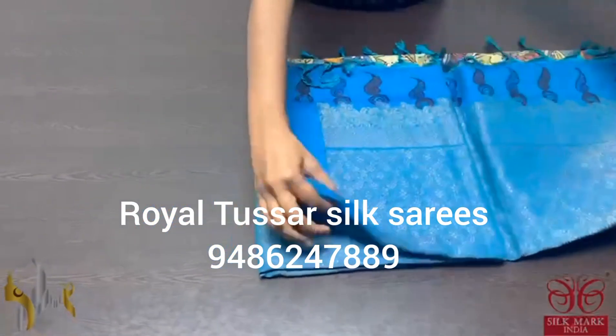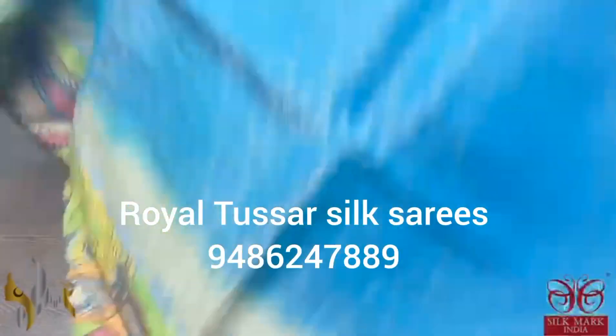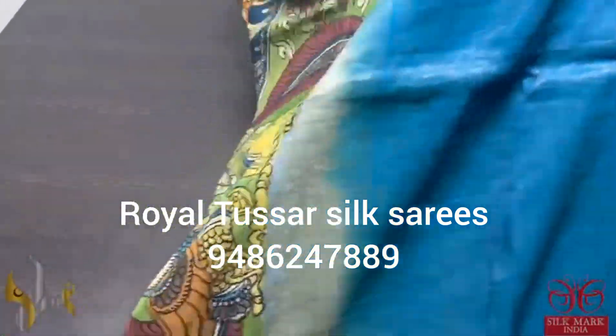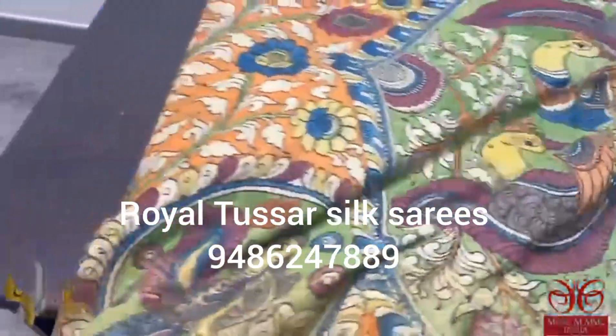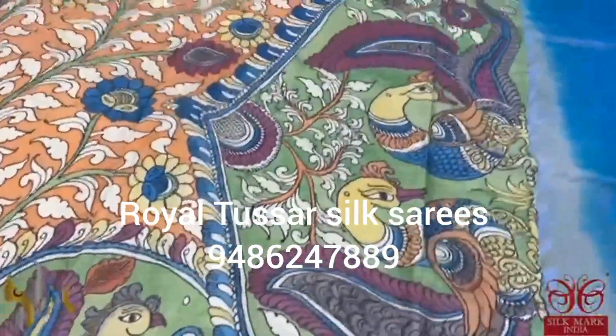Pure Kanjiwaram silk sari with soft silk and very beautiful pen kalamkari hand painting on it. An authentic and beautiful hand painting work. The sari is painted very elegantly on a beautiful orange base color. You can see the peacock design concept excellently hand painted all over the sari.